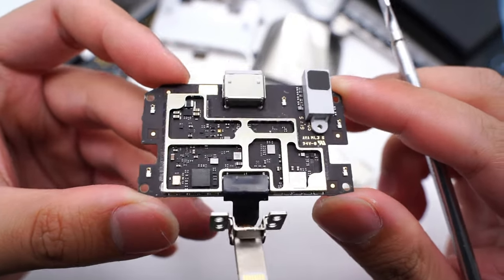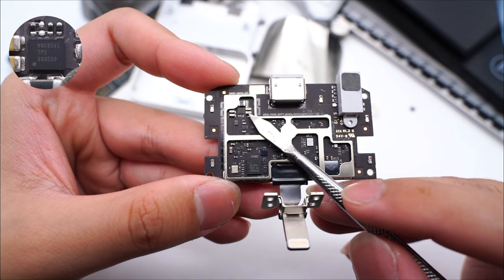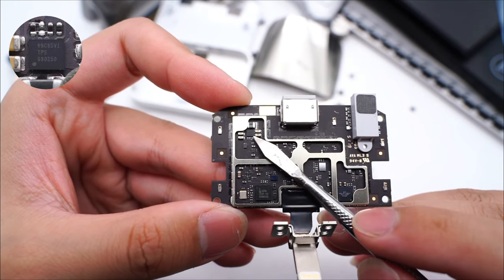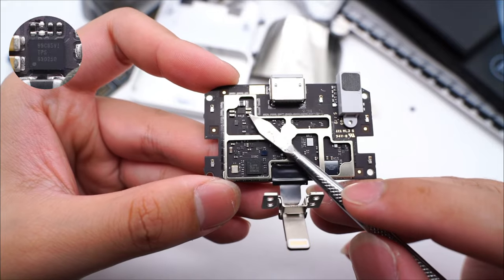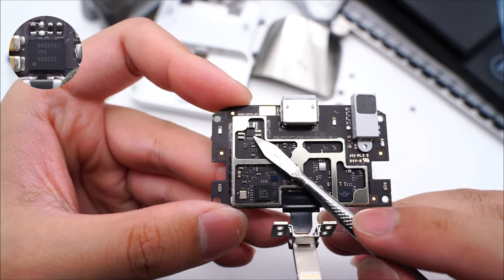The headphone jack and lightning socket are on the top. The synchronous buck-boost converter is from Texas Instruments, which integrates a switch transistor. The input and output voltage is up to 5.5V and 3.6V, respectively.